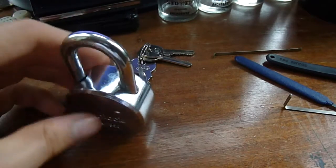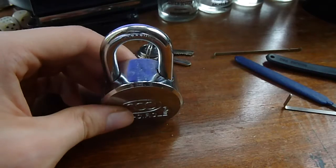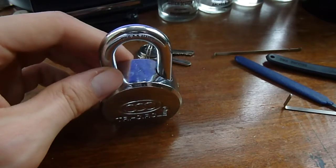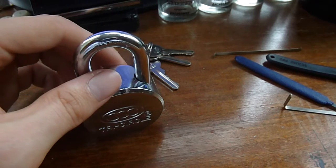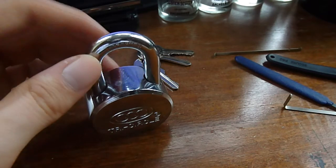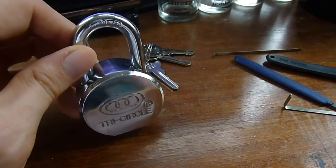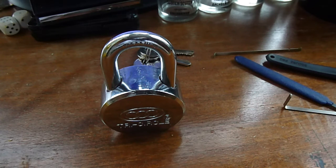So not too bad. It's a nice wee lock — I wouldn't mind one of them for the collection actually, just for the novelty factor. It's kind of like the Master 930 and maybe the American 700, I think — I'm not 100% sure on the model, but it's a similar sort of shape to those. Nice wee lock — thanks very much Slim for the loan, and thanks to you guys for watching. Cheers.